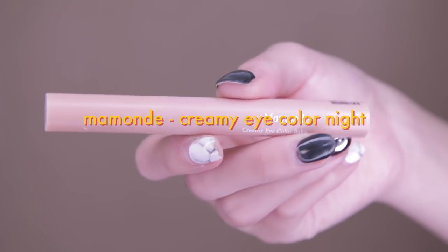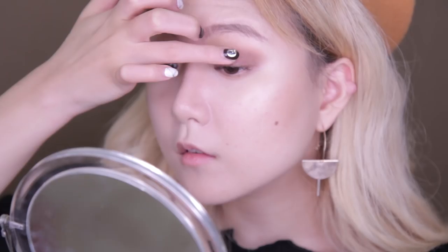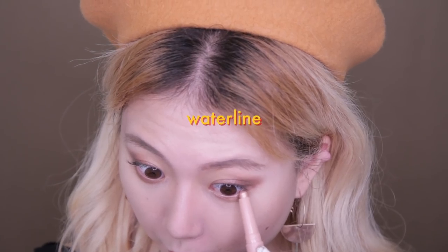Next, using Mamon's Creamy Eye Color Bomb in shade number two, I'm going to first melt the product on my fingertip and then apply it directly onto the center of my eyelid. This step will make your eye really pop like a doll. I'll also use it at the waterline and at the inner tear duct.